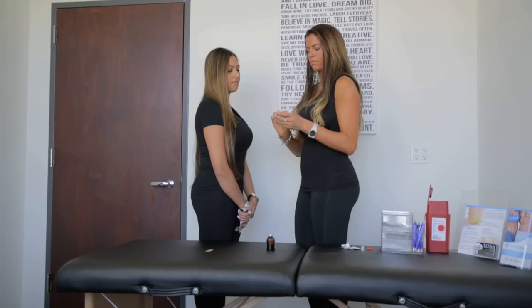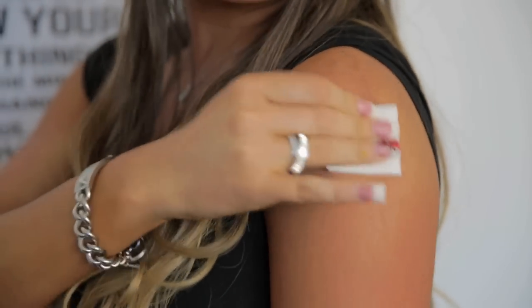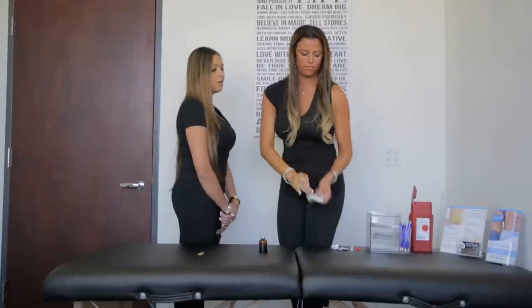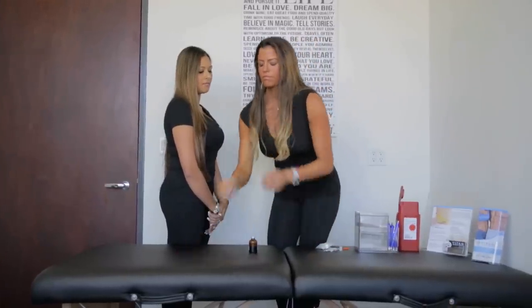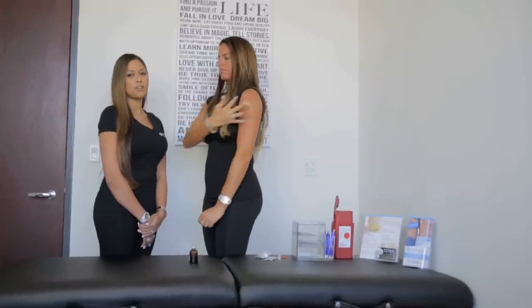Take your gauze pad and rub your medication into the muscle. Now you can apply your band-aid, and you have just completed your intramuscular deltoid injection.